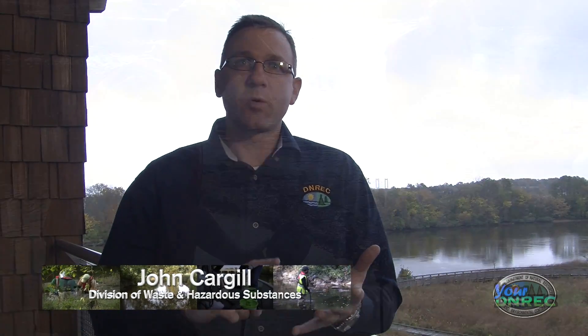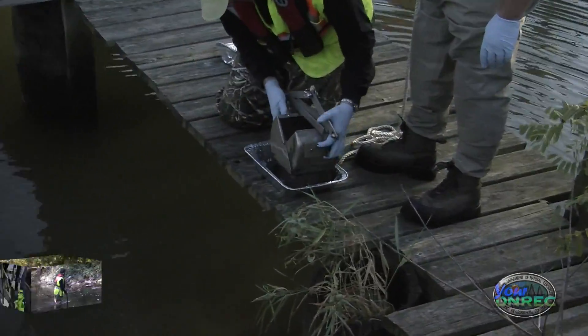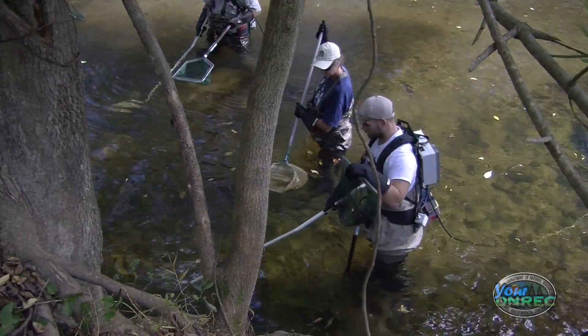Throughout this exercise that we just did, we took water samples — surface water samples — we took sediment samples, and we collected fish tissue, so fish samples as well.